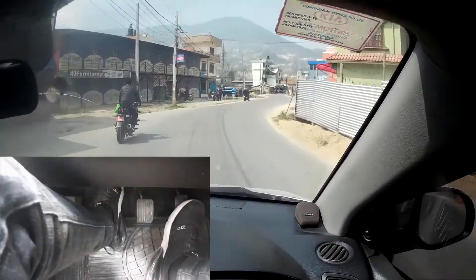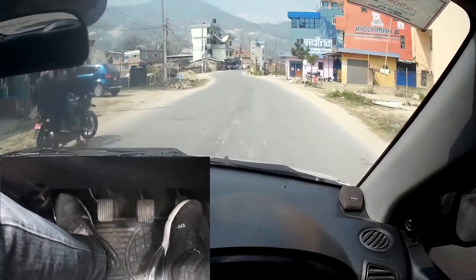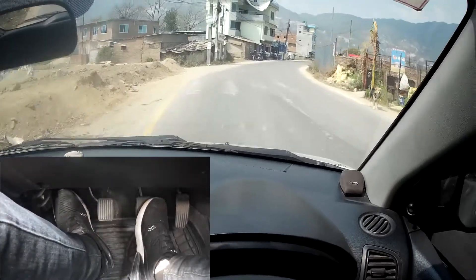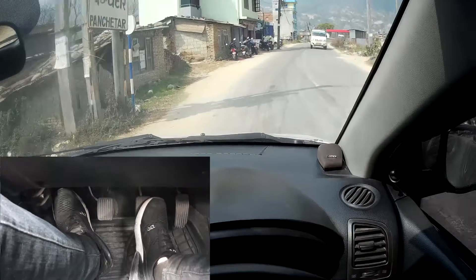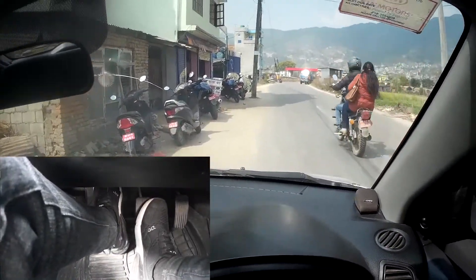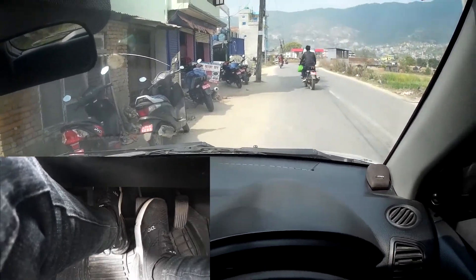Now I'm moving around 40 kilometers per hour. If I have to slow down, I will press the brake first, and when the speed reduces to around 15 to 20 kilometers per hour, then I will press the clutch and stop the car. By doing this you won't stall your car and you'll have a smooth stop.